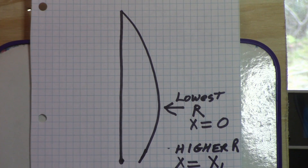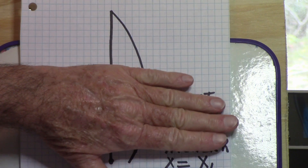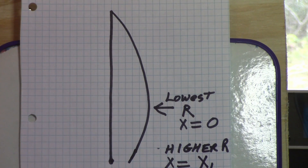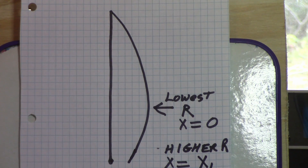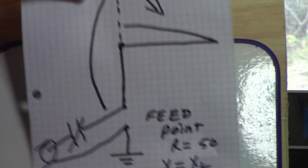An interesting thing happens with wire antennas that are shorter or longer than a quarter wave. At a quarter wave the reactance is zero. If the antenna is short, the reactance is going to be capacitive, and you tune it with a loading coil like a short mobile antenna - you put a loading coil in and tune it to resonance. If it's a quarter wave you don't need to tune it - it's already resonant. If it's longer than a quarter wave the reactance is inductive, and the way you tune it to resonance is with a series capacitor.